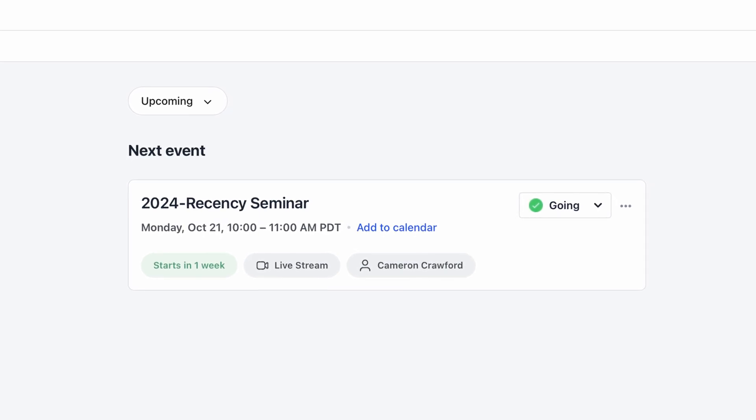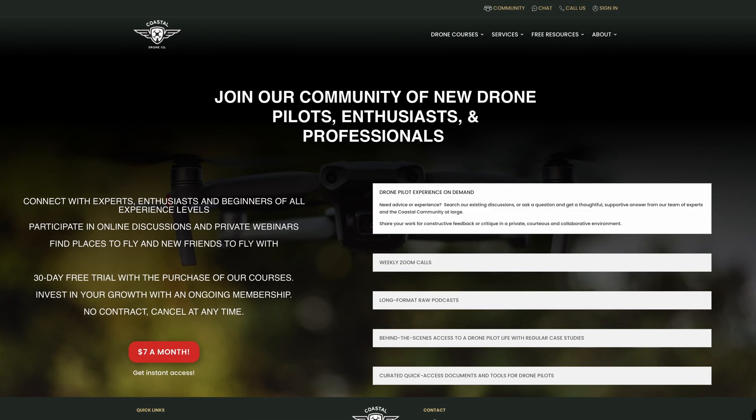Other updates include more clarification on the Canadian airspace classification, what to do if you enter controlled airspace accidentally, what is considered an advanced operation, and updated instructions for how to apply for a Special Flight Operations certificate. We're going to be hosting a live drone recency seminar on October 21st, 2024 for Coastal Drone Pro subscribers and those who purchased the recency seminar from us within the last six months, so get signed up now and join us live to update your drone pilot recency for another 24 months.